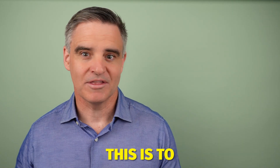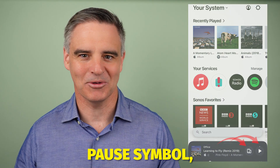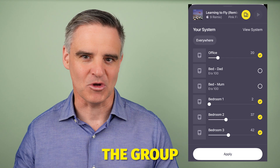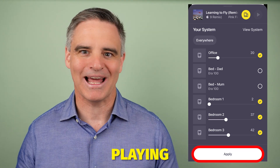Next, press the group symbol. This is to the bottom right, to the left of the play/pause symbol. Select each zone you wish to add to the group and then press apply. Now all areas you selected will be playing in sync.